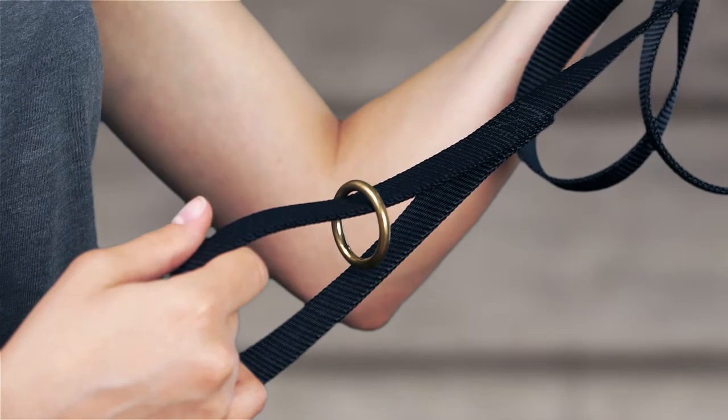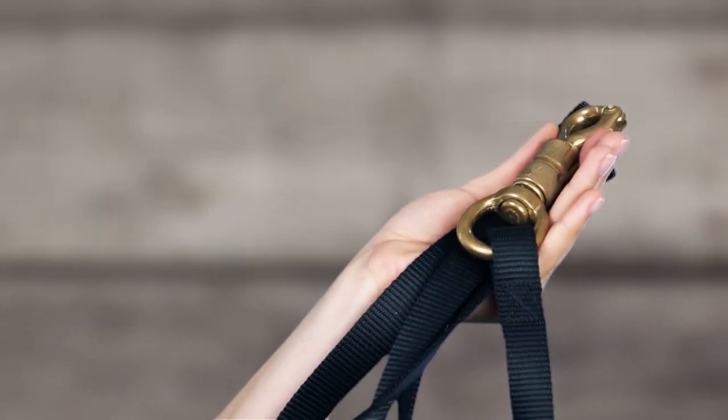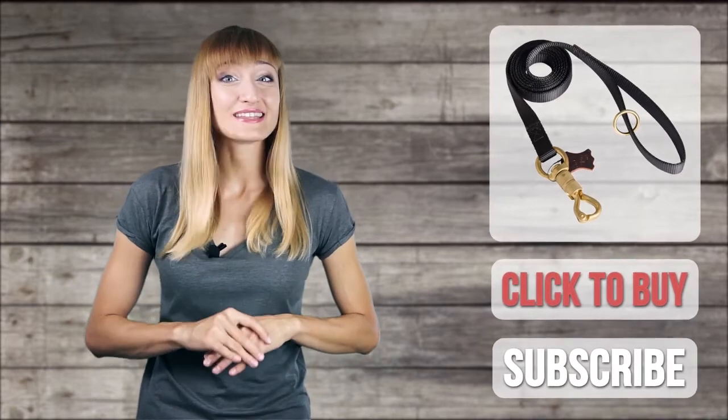So don't miss the opportunity to get this high-quality dog leash and provide your beloved pet with pro equipment. Thanks for watching this video review. It was for dogtrainers.com. Don't forget to like, comment and subscribe. And have a nice day!